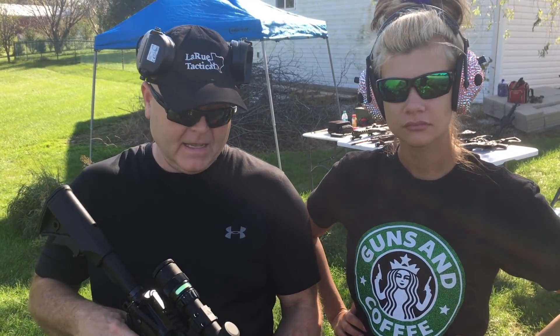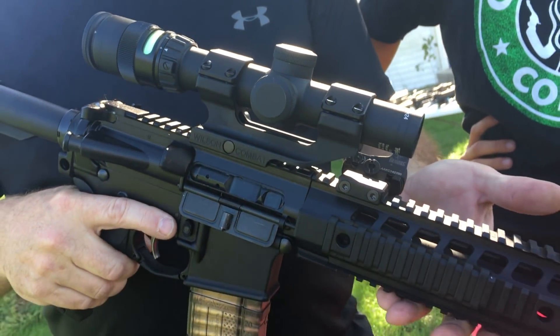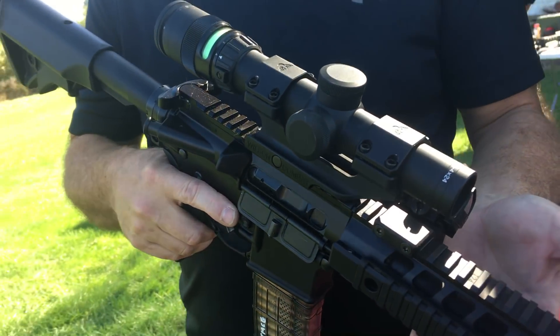What we're going to start off with — I like this combination myself, I use it a lot — it's a Trijicon 1x4 AccuPoint with a Burris red dot on a 45-degree offset. It took me a little bit to get this figured out, but I like it. It works really well for both distance and up close.